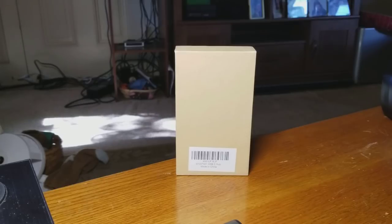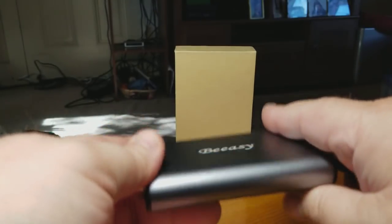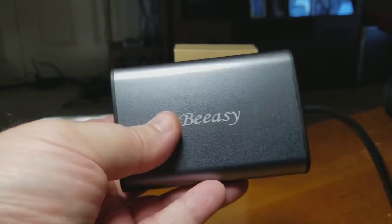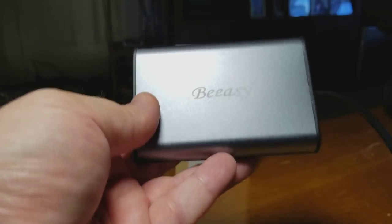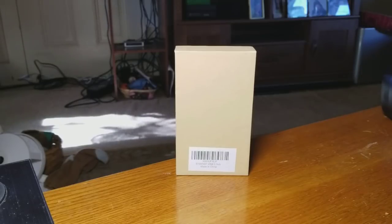It's basically an eight-in-one expansion port. It does 4K HDMI video output, an RJ45 Gigabit Ethernet port, a TF card reader, two USB 3.0 female ports. It's also an aluminum alloy case — I want to make that clear, this is not cheap. It is aluminum, as aluminum as a MacBook is. It just feels hollow, which I'm sure it is, but it is made of really good materials.